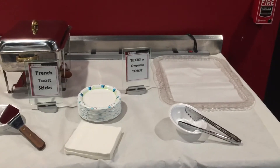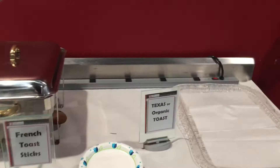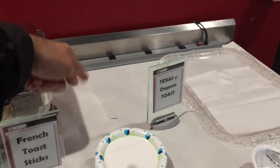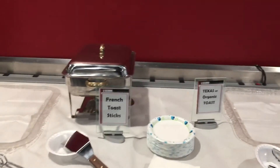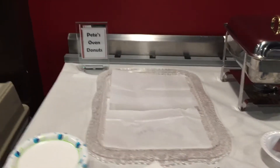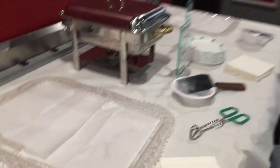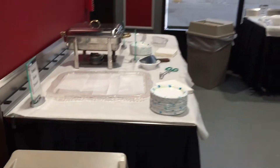Moving over here to the left is the bread station. We'll have Texas organic toast here — a toaster will be brought in by tomorrow and will sit right back in that area. We also have the French toast sticks, and delivered hot and fresh from the bakery will be Pete's oven doughnuts to cap things off.